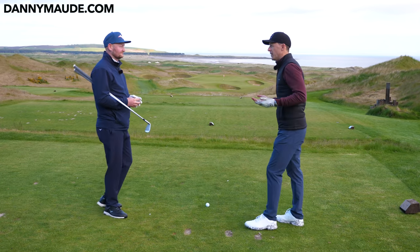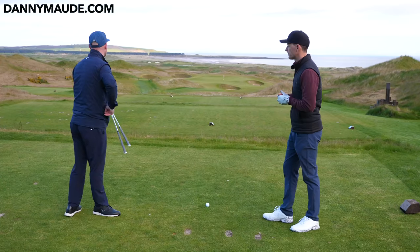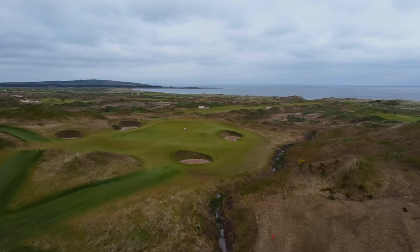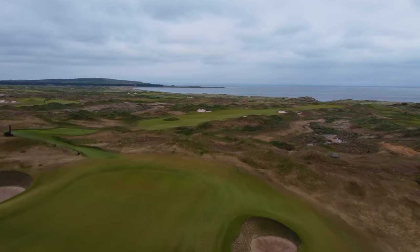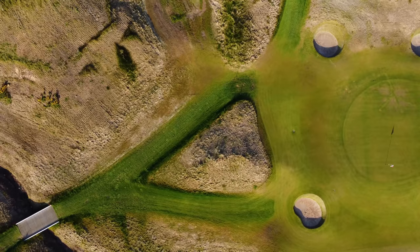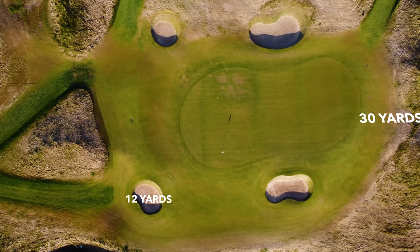The second factor is where's the pin? Right now we've got the pin tucked right next to that bunker. If we laser that — I've got my laser on hand — we've got 133 yards to cover the front bunker, the flag's at 147, and then the back of the green is 177. So between the flag and the back of the green, you've got 30 yards. From the flag to the bunker, we've got 12 yards.